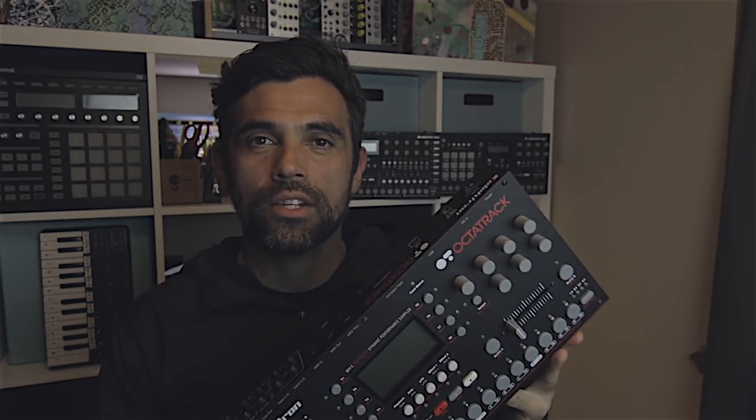So you're wondering how to DJ with the Elektron Octatrack. In this video I'm going to show you how to hook it up and what you need to know.